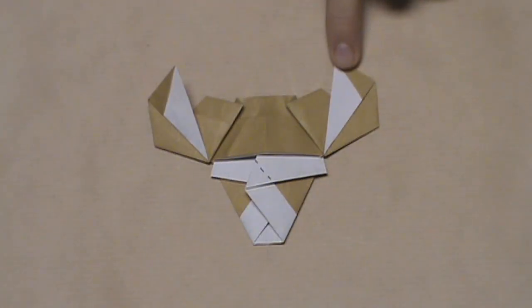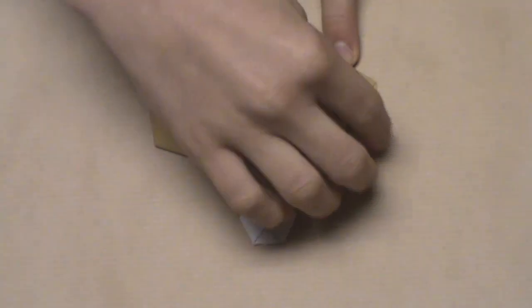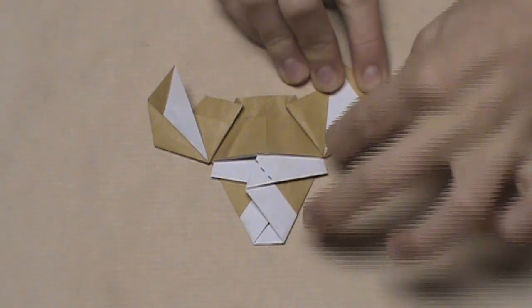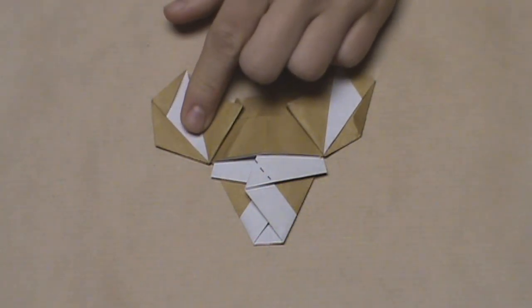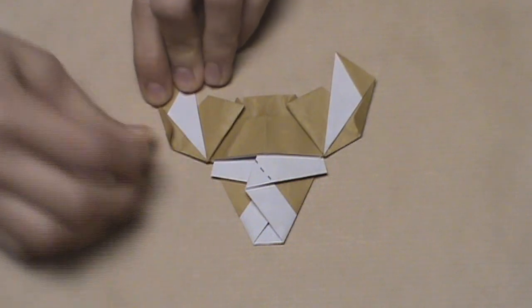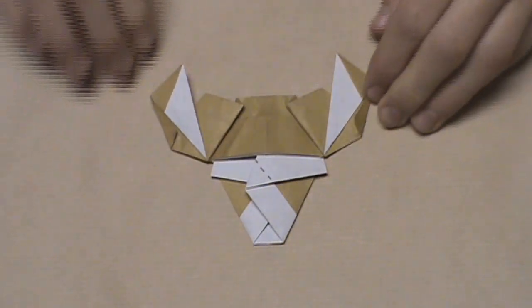Now, again focusing on this right horn, we're going to narrow it out a bit. We're going to start with this vertical edge and align it with this edge here — the edge of the flap that we just folded over. Take this edge and pull it over until that edge aligns with the edge of the flap just created. Once done, it should look like that. Now do the same thing on the left side — align this edge with the edge of the crease that we just folded over. Just pull it over like this and make your crease. Once you're done, it should look like this.